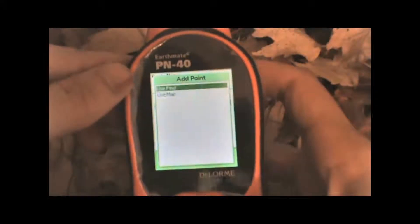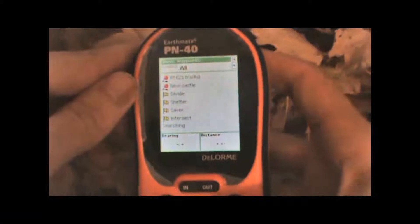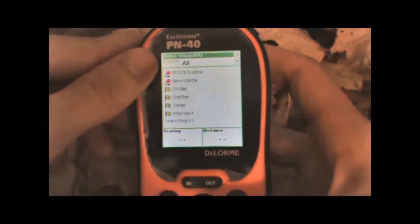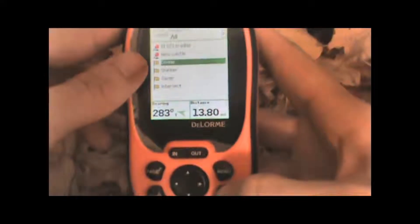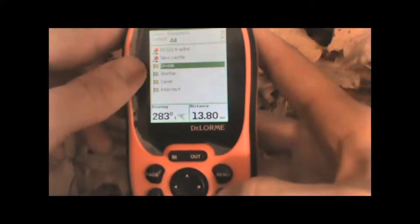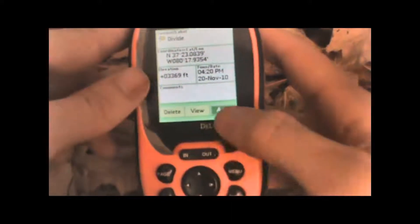In this case, I'll add some waypoints that I've already created by highlighting Use Find, hitting Enter, and we simply select the points that we want to add, highlight the option, hit Enter, and those points will be added to the route.